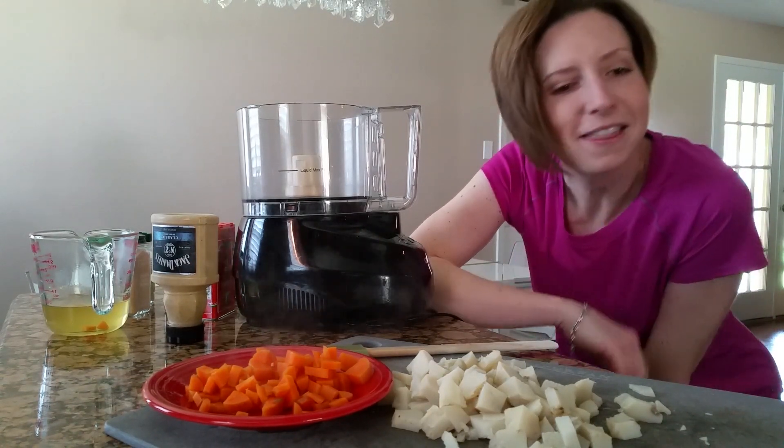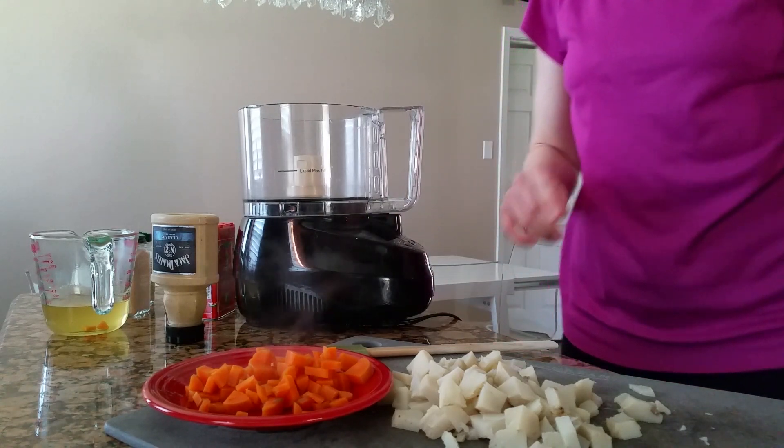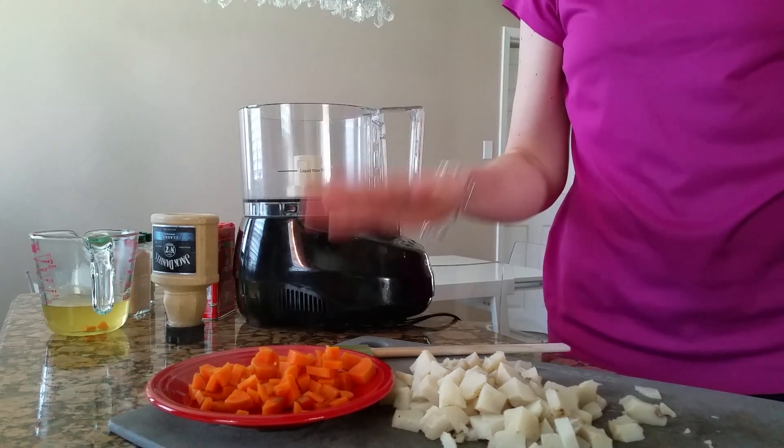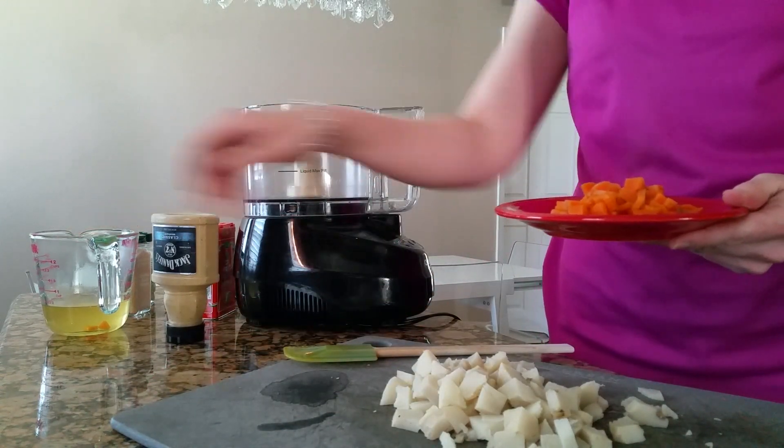Hi y'all. I'm going to make the potato queso for the lentil quesadillas. The recipe says to boil your carrots and you have your mashed potatoes. These are just cooked potatoes, and I also have some of the reserved liquid from cooking the carrots.